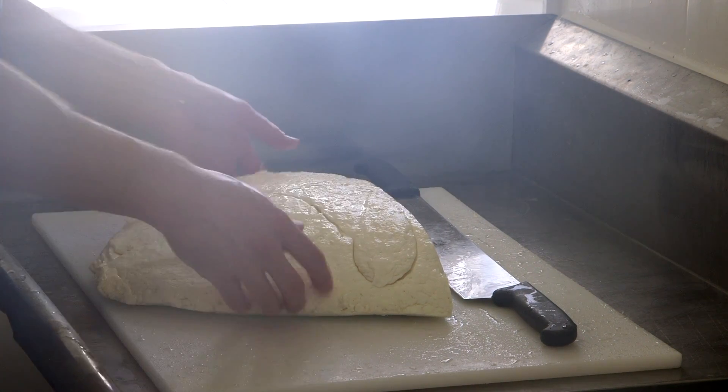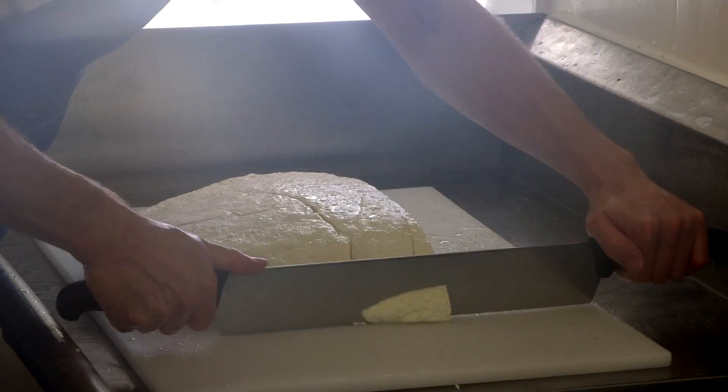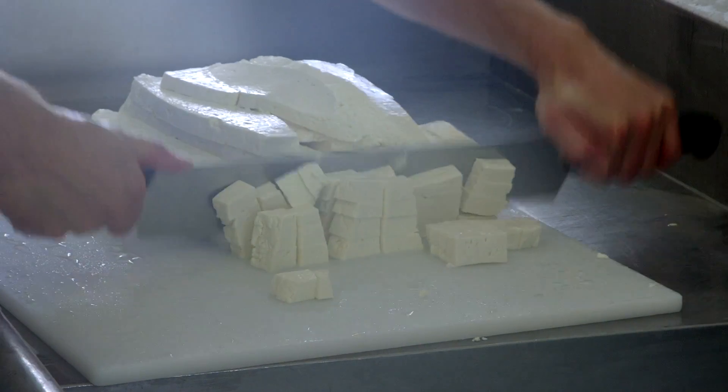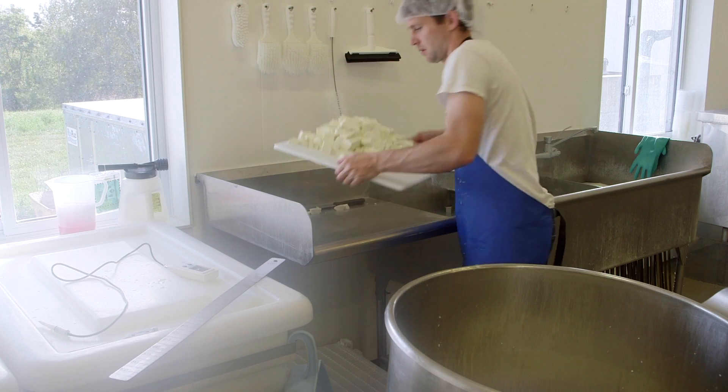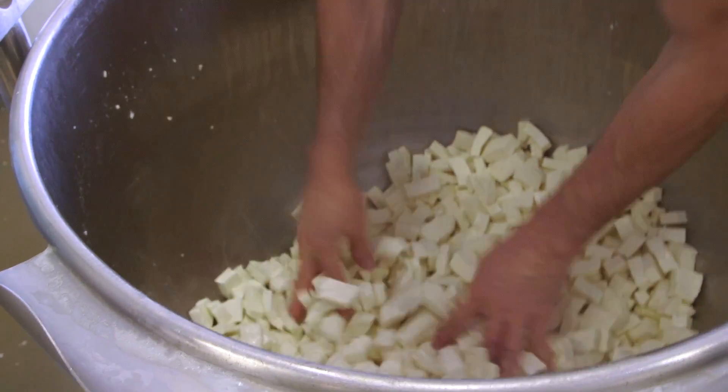After about an hour and a half of that cheddaring, we take these slabs — which are kind of like chicken at that point in terms of texture and look — and chop it all back up into pieces, which are called the curds. We mix some salt into those curds, and then we've got cheddar cheese curds.